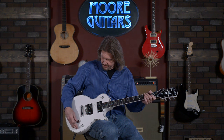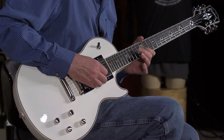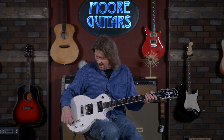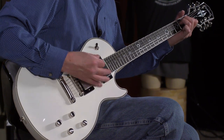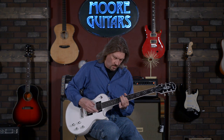Great, great — let's go up to the neck. That is the modern voicing on the neck pickup — great, great. The vintage PAF style — killer. And the single coil.